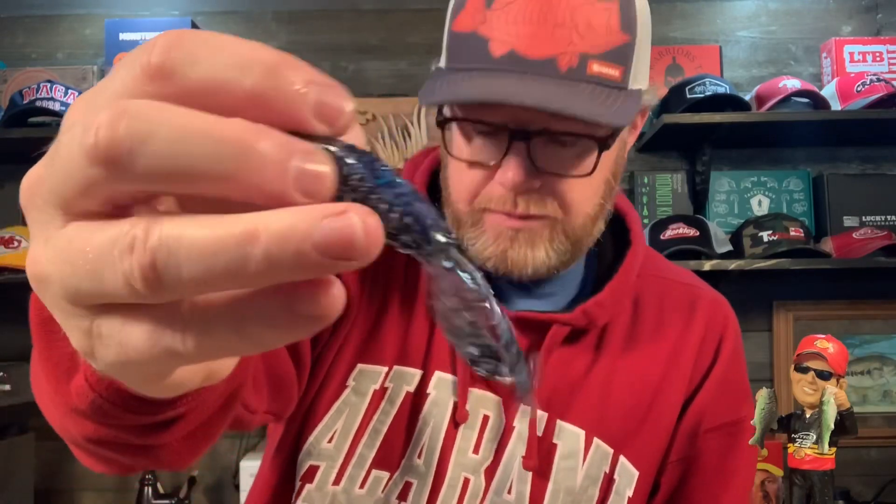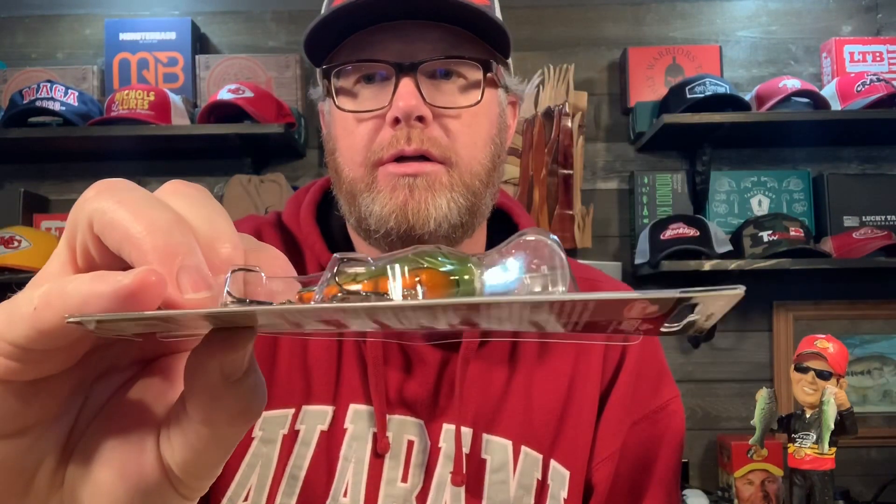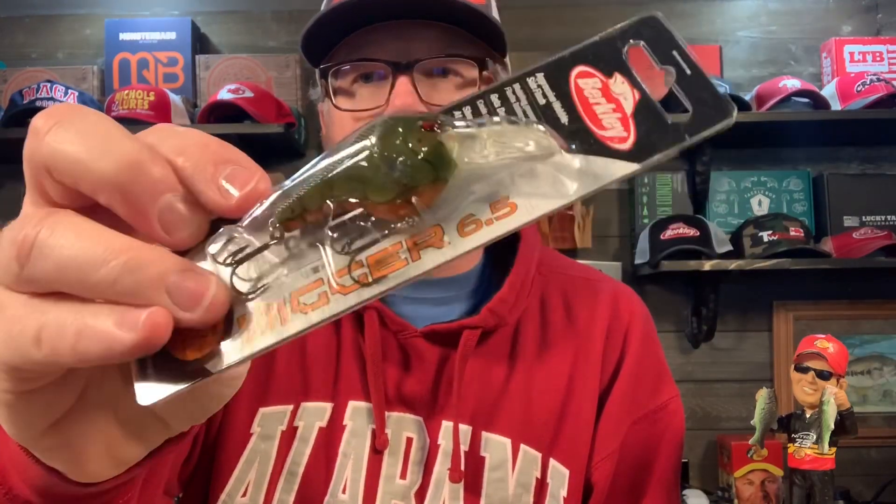Next, the Berkeley Digger 6.5 crankbait, this is moss craw — good color. It's got a rattle, slow rise, dives 6.5 feet, aggressive wobble.